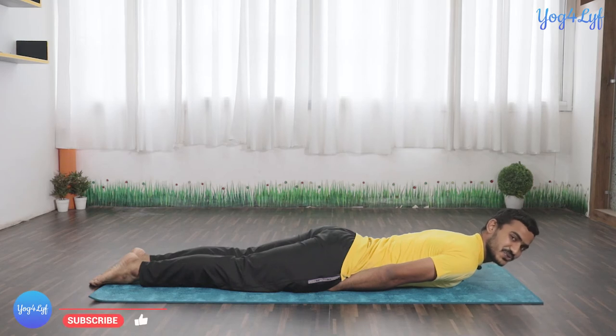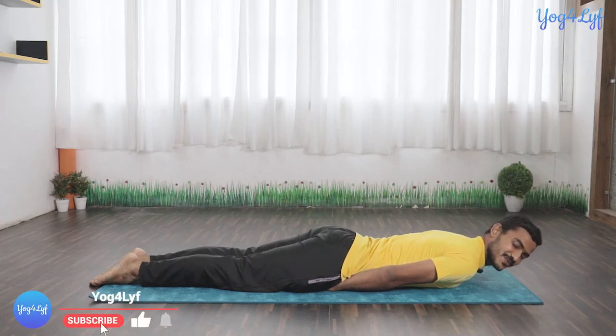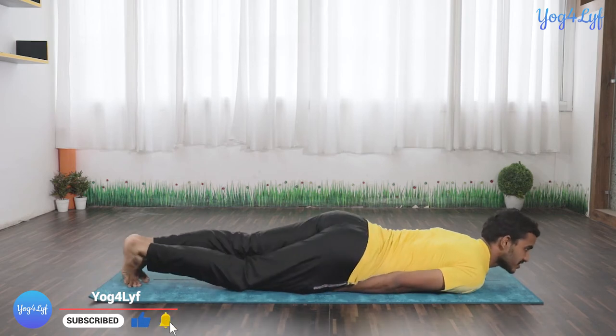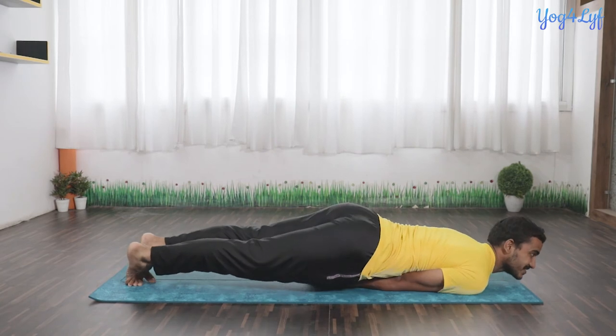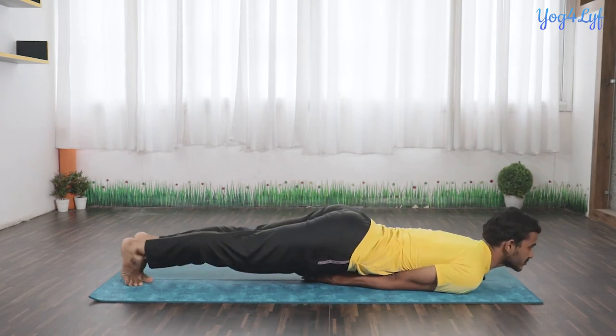Now let me demonstrate the full posture. Keep your hands underneath your pelvic region and interlock your fingers. You can see my posture here. Place your chin on the floor.